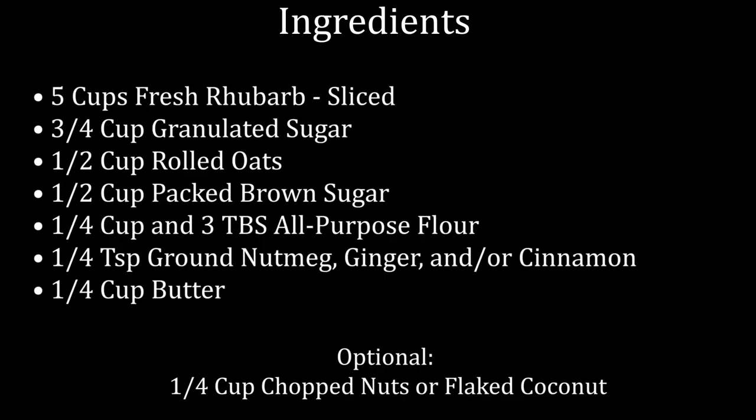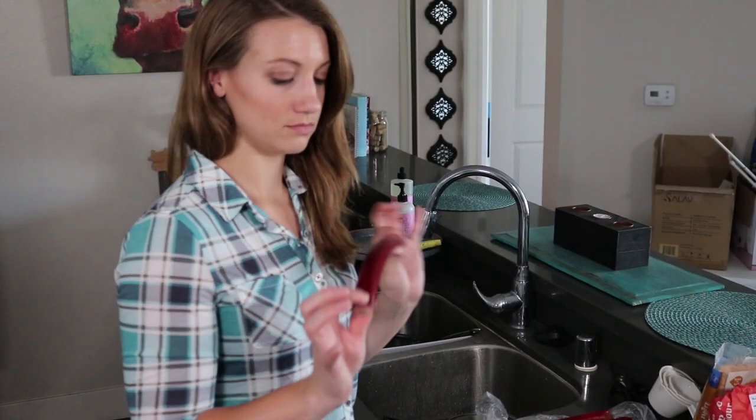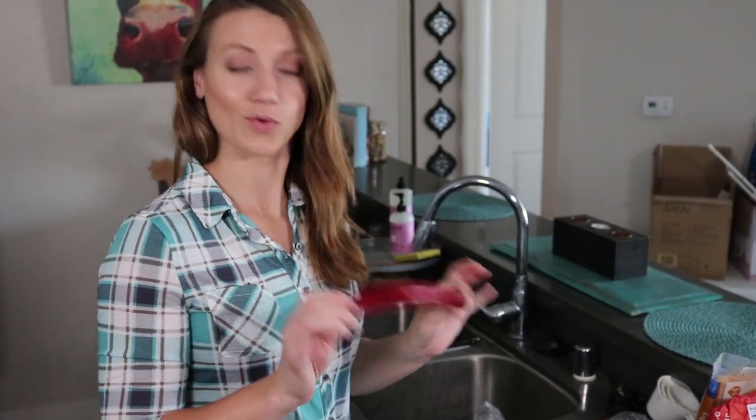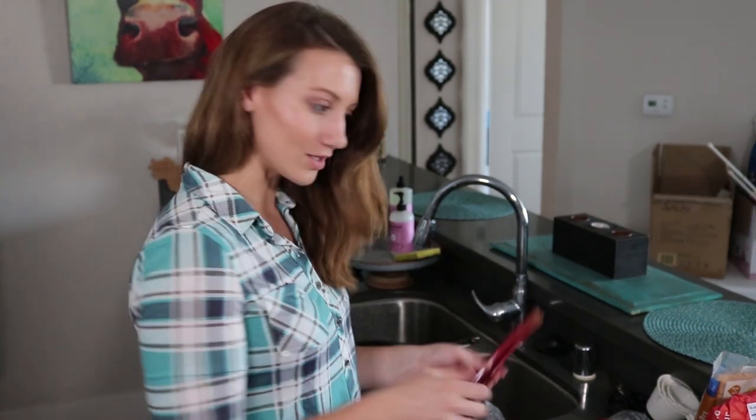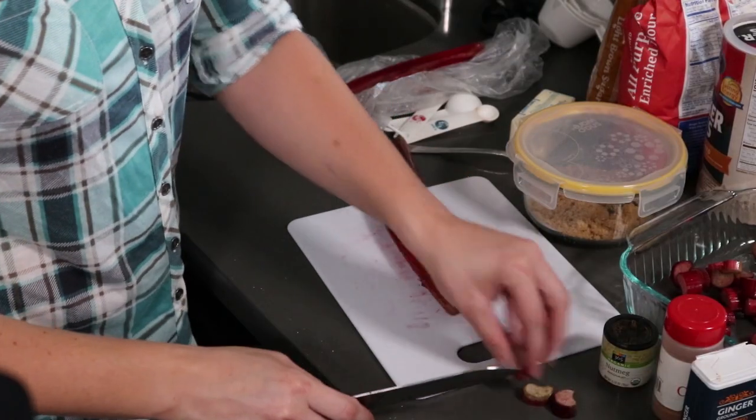Here's everything you're gonna need for this recipe — it's also gonna be listed in the description below. To get started, we're gonna heat our oven to 375. Rhubarb is kind of a weird-looking vegetable — don't eat it raw, they're very bitter, but they're delicious when cooked into a crisp. What we're gonna do is just chop these bad boys up.